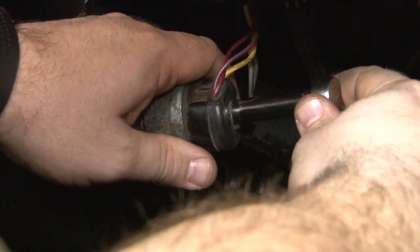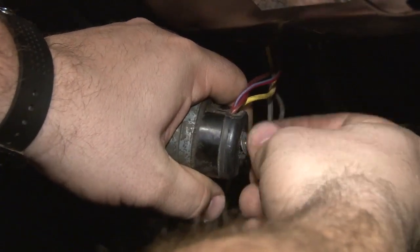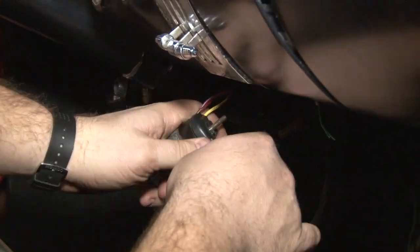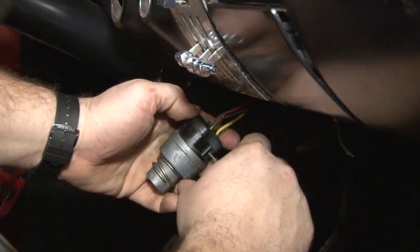Now remove the retaining nut from the back of the switch, and the wire out the top. Now you're going to remove the plug — a small screwdriver will help you separate it. It's rubber plugged so it seals tightly, but sometimes it can be a little tough to get off.